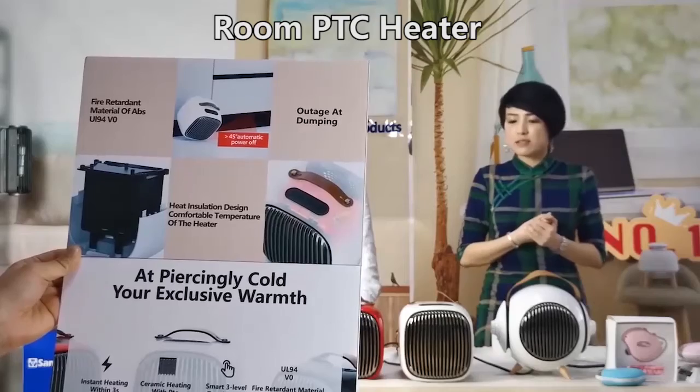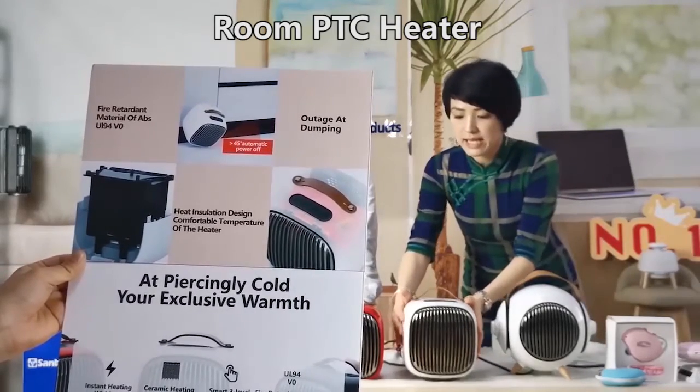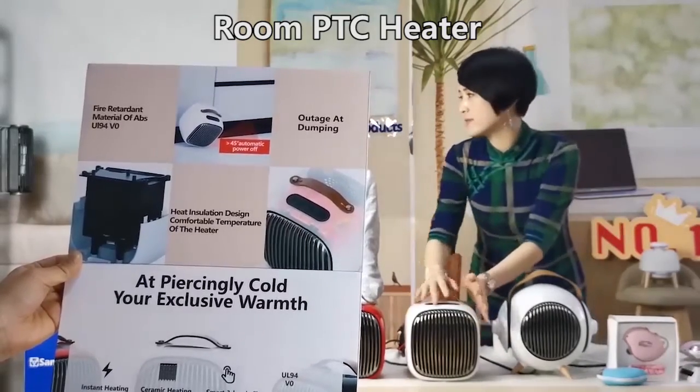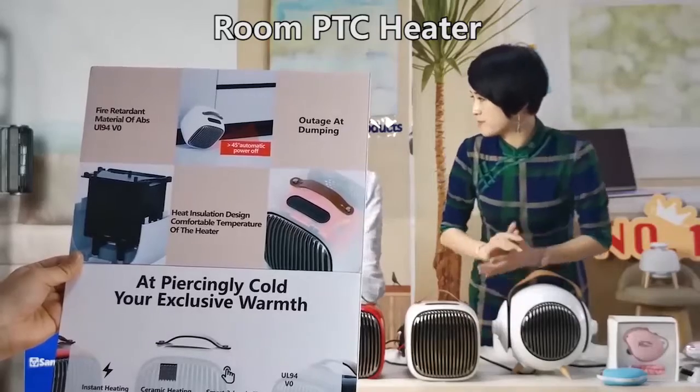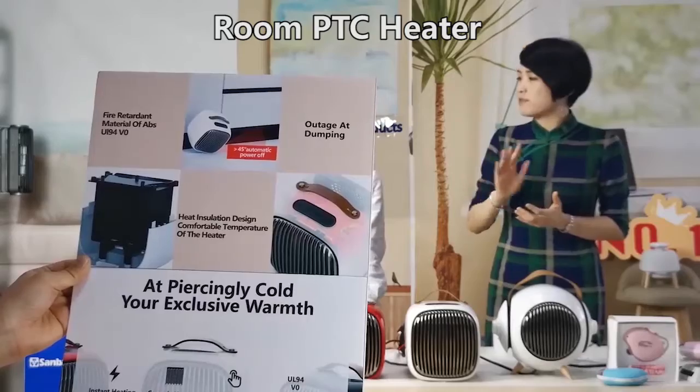This is the heat insulation design. You don't need to worry about touching it while it's working. You can touch it anywhere when it's working — yes, it's safe.